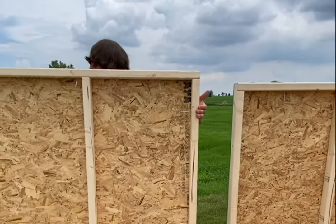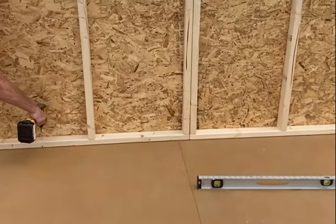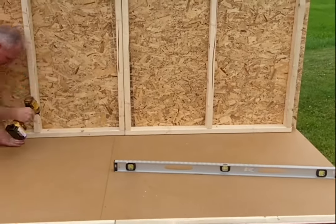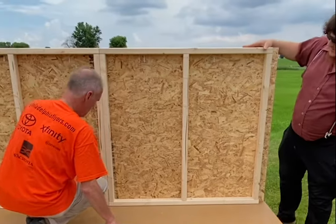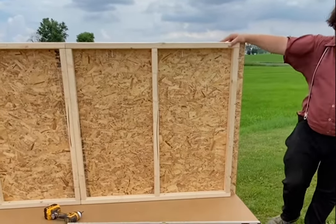Then get the wall marked A2. Once you have the base screwed together, start at your top screw and put the two walls together. When you have the back wall installed, get the B wall, which is the wall with the chicken door.